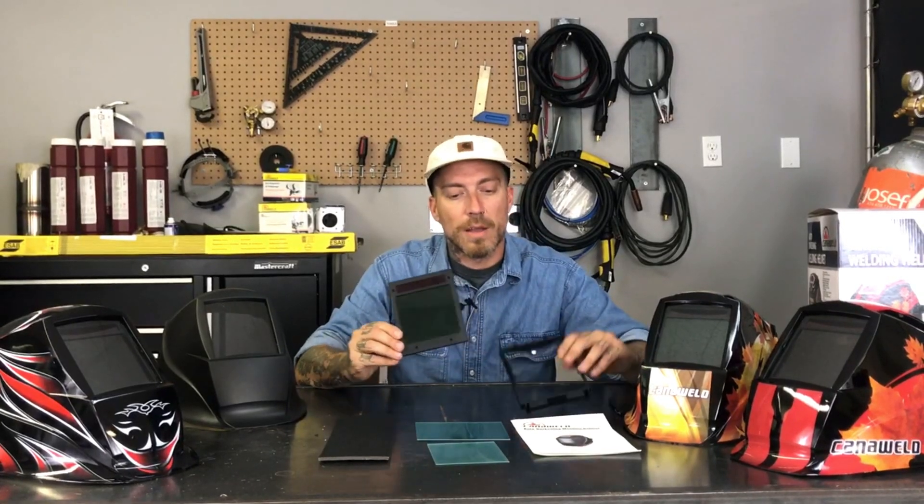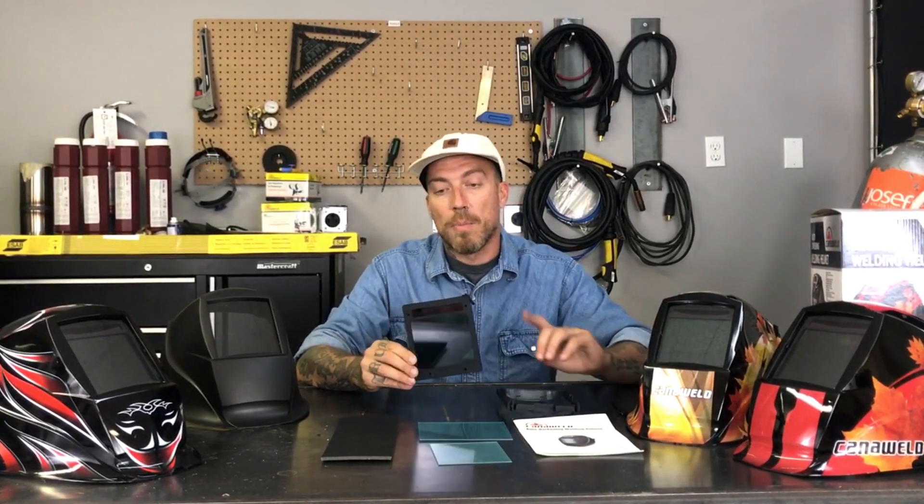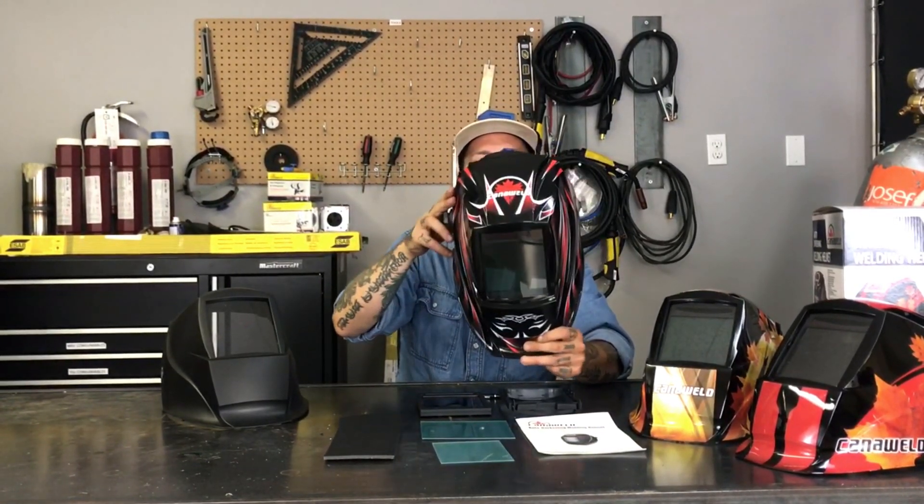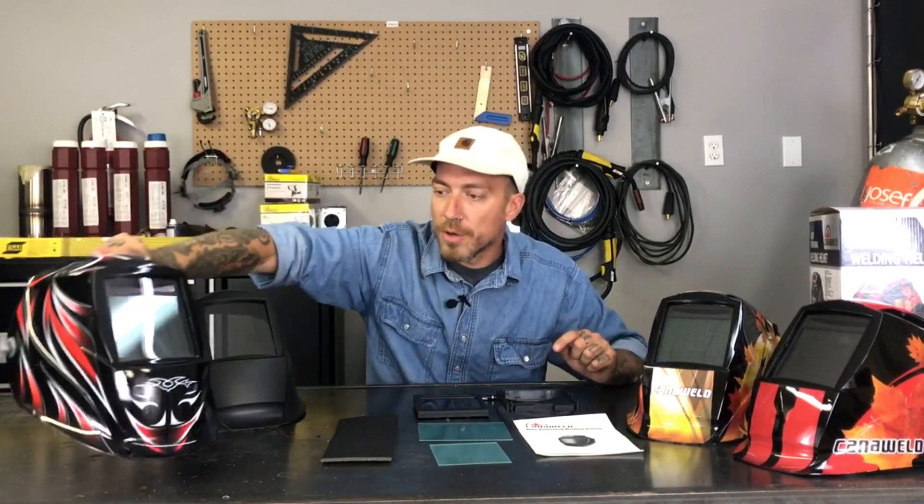So this black one here, the plain black one — I've gone ahead and taken the headgear out and I have the cell and the backing plate here. But before we talk about that, I just wanted to pick up each one of these helmets and show you the paint job. This one here has the black, red and grey sort of tribal design with the Canoweld logo. I like these — they're pretty flashy. This one here with the swooshes and the maple leaves is actually my favourite. This is the one I'm currently wearing out on my job site right now.